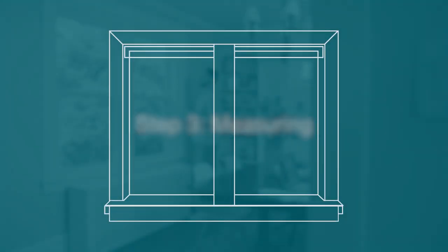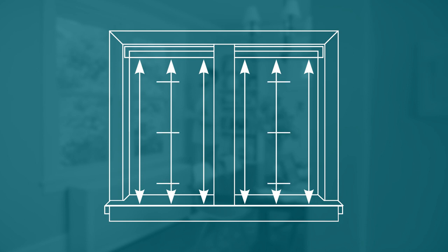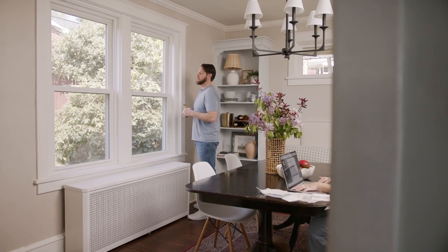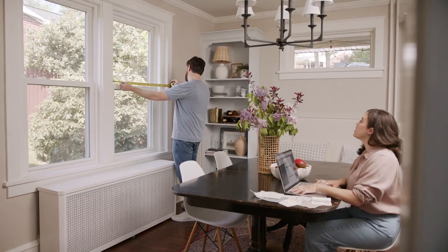Now to measure. In general, we recommend measuring in three places for each dimension — for example, top, middle, bottom, or left, right, middle. Sometimes windows are not exact squares or rectangles, so measuring in three places gives you a more accurate result.